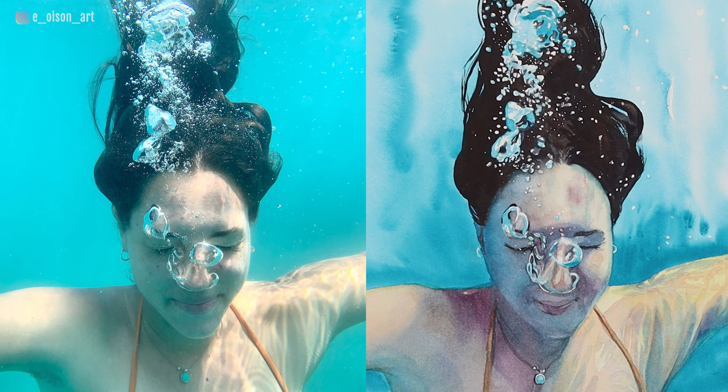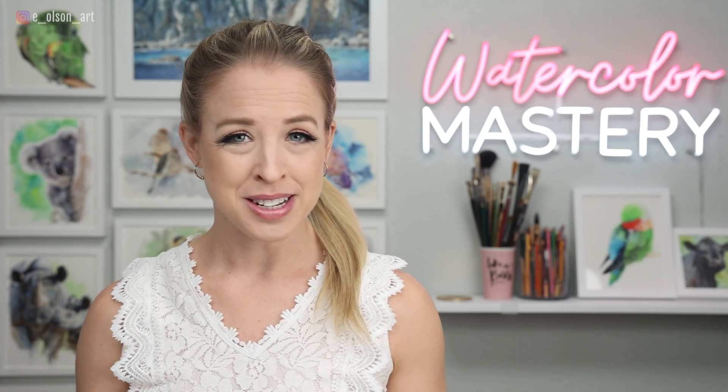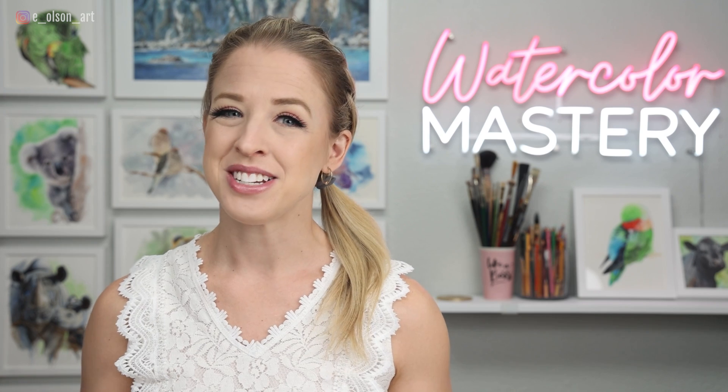So there is the finished painting side by side with the photo. I hope this video will be a good reminder that you don't have to be a slavish copyist of your reference photo. As artists we get to change things to fit our vision. You don't need my permission or anyone else's to paint the way that you want, but sometimes we need little reminders not to impose limitations on ourselves.